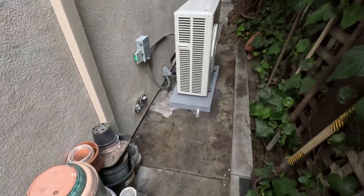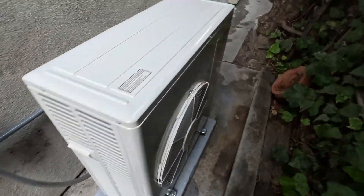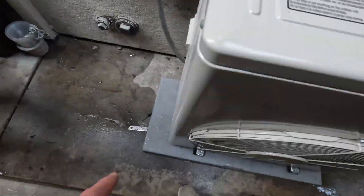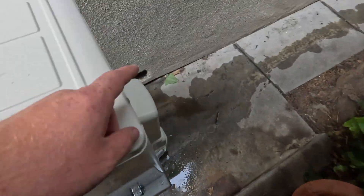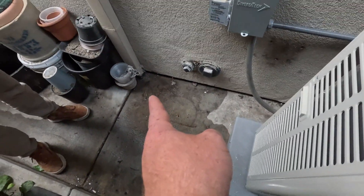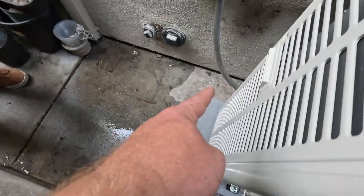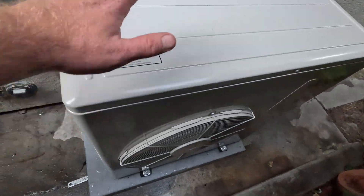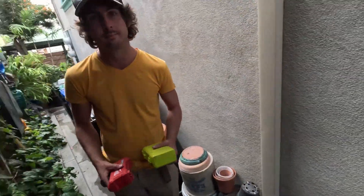For all intents and purposes, this is done. We tested the drainage here because it was cooling a little bit back here — we're going to tap into the French drain and run a little drain line over to there. Then we have a little bit of tidying up under the house to do, but the install is done and the unit is working. Bam bam bam.